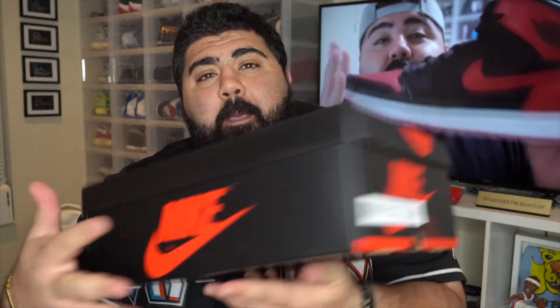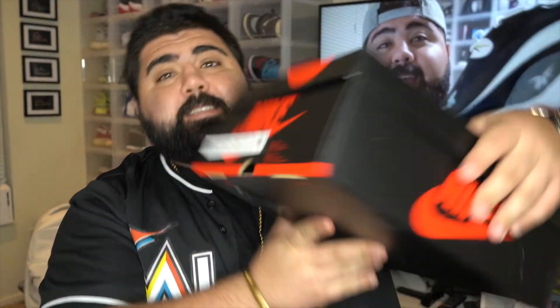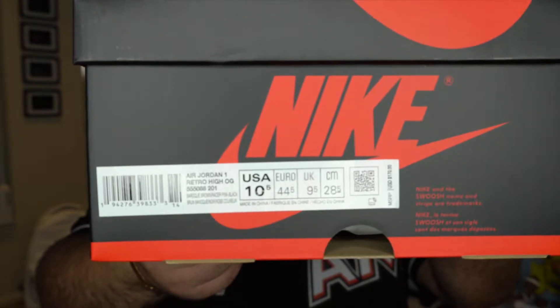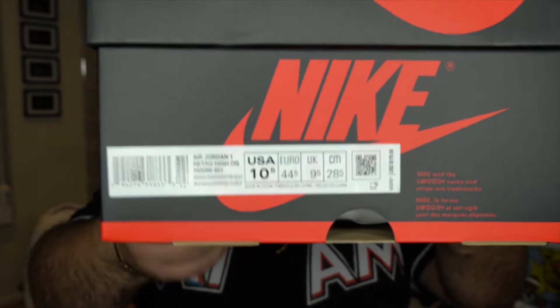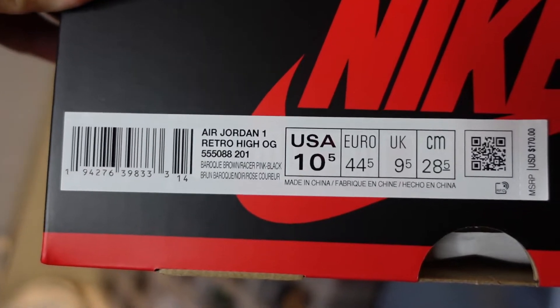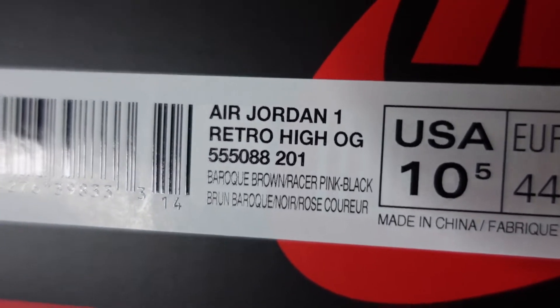They did not use that red like they use in the Fearless. Here it is — the Jordan 1 Biohacks, in a size 10 and a half in men's that your boy copped. Unfortunately, I was not able to get a 12, but I was lucky and fortunate enough to get a 10 and a half. That is the box. This crazy colorway is going to be that Baroque Brown, racer pink, and black. Crazy colorway on this shoe.